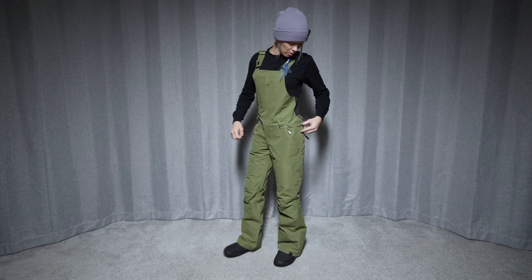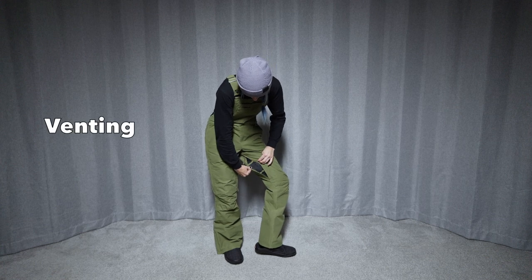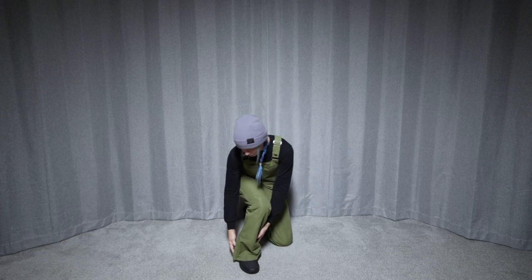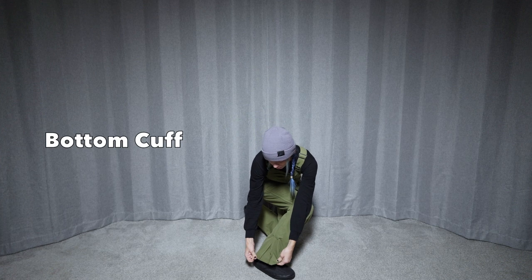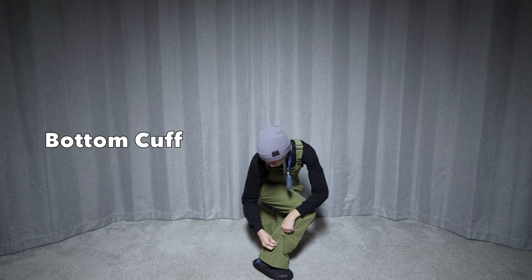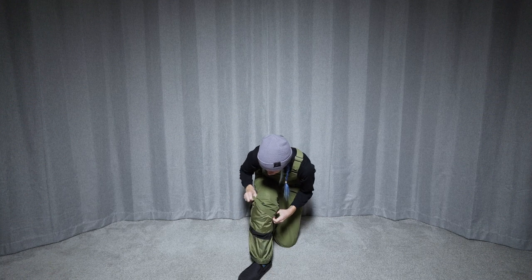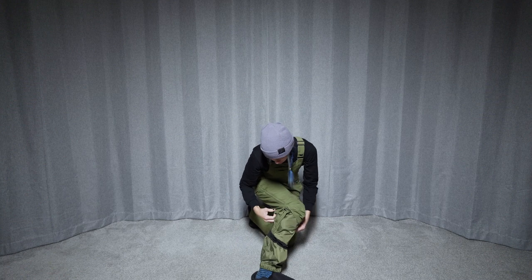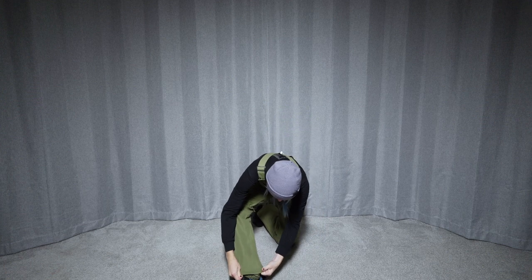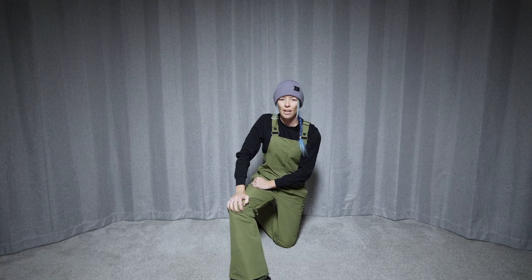It does come with belt loops and a keyring loop right there. As far as the inner thigh vents, there's one here that has a mesh lining and one here. And then as we go down, there's a little bit of an extra panel right here near the boot, just a tiny bit of an extra. So minimal durability down there near the boots.